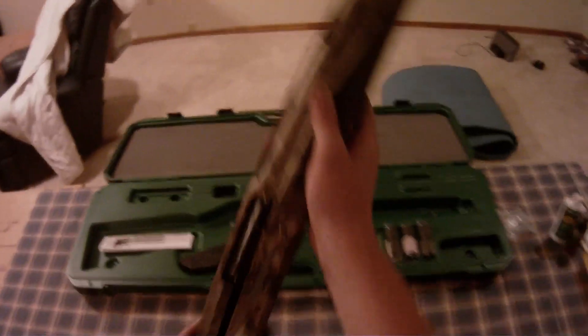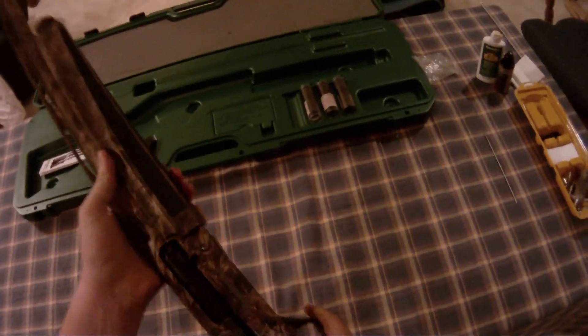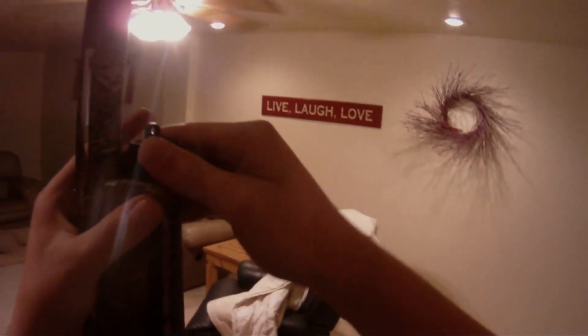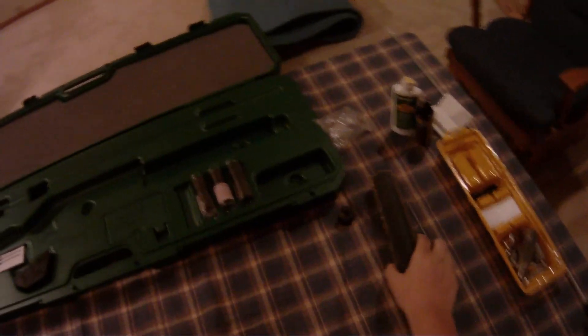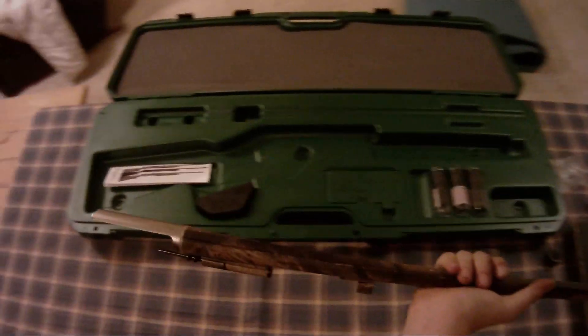First off, I'm just going to make sure it's not loaded. Then I'm going to go ahead and take the barrel off. It's pretty easy, just unscrew it. Take your drip off. Your barrel and piston assembly will just come off like that. Nothing to it. Set that off for now.